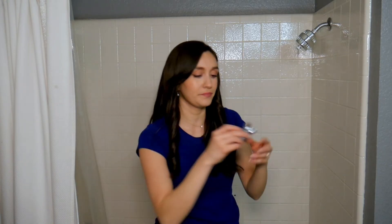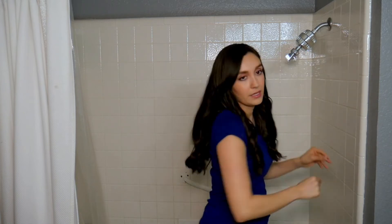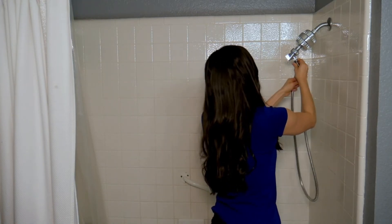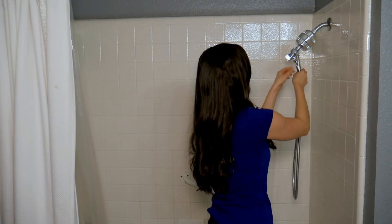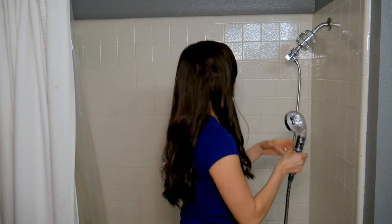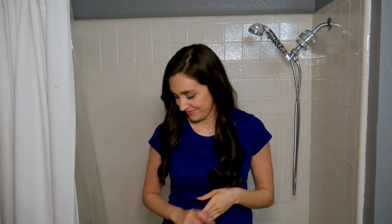Now we can go ahead and install our StoneStream hard water filter. I'll grab my adapter, then my shower hose, and finally attach my handheld shower head. Let's go ahead and turn this on and see if it performs any better than the standard shower head we just tested. I have my cup here — I'll fill it with water for testing.